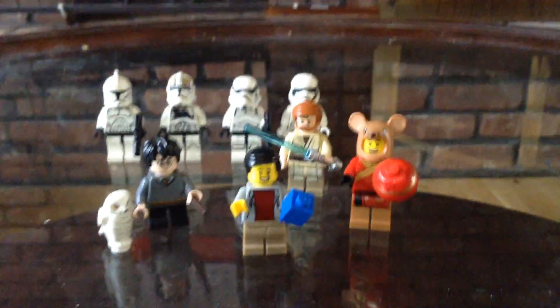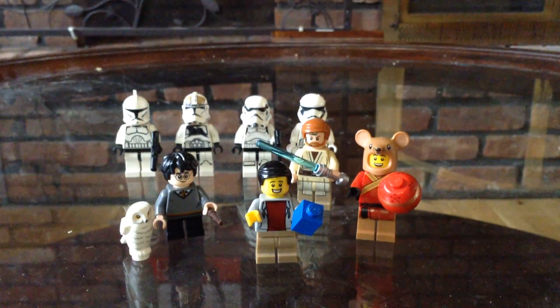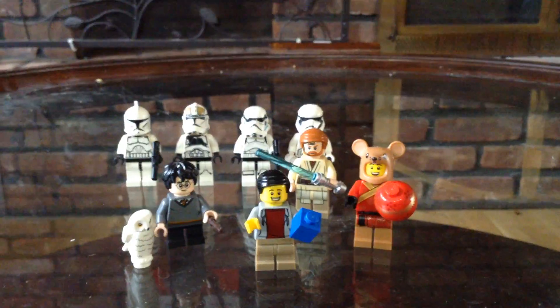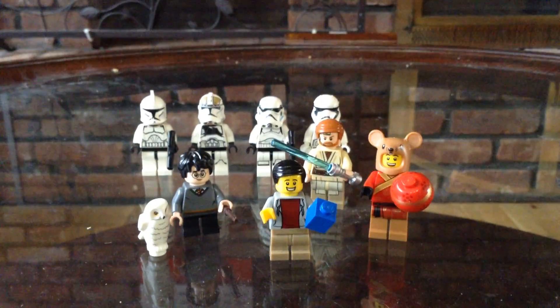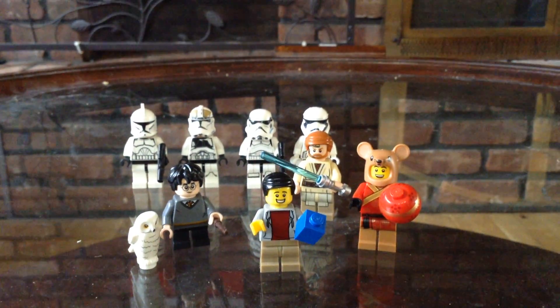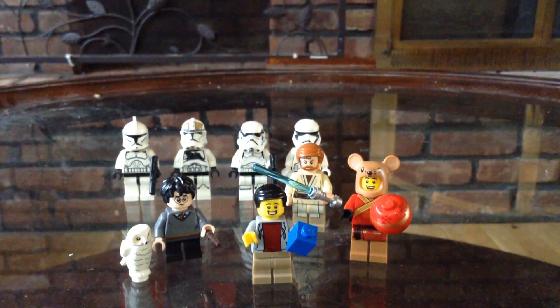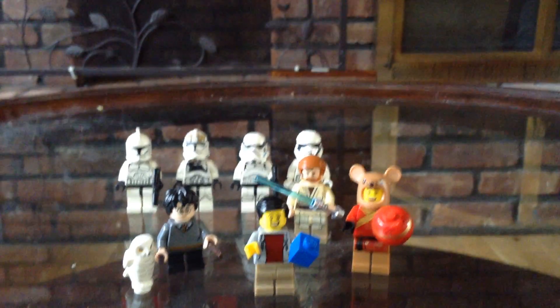Now, I figured I'm going to give you a little sneak peek of what we're going to be doing on the channel. We're going to be doing many MOCs, like for Harry Potter and Star Wars. So I was thinking maybe we could build some expansions to Hogwarts.